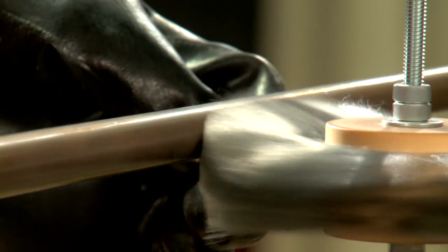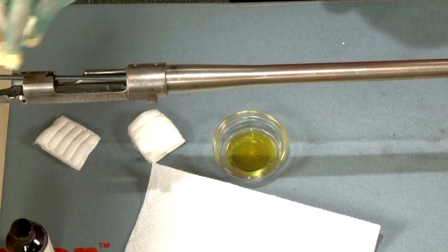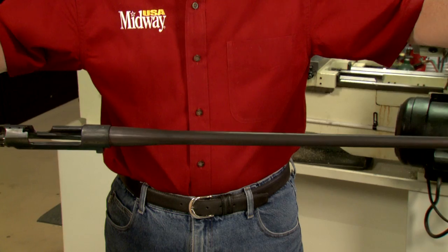Carding off the velvet leaves a nice dark surface. I'll repeat this process of coating, boiling, and carding until reaching the desired color.